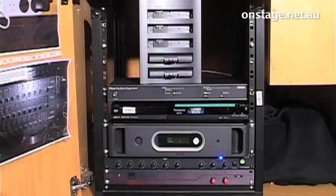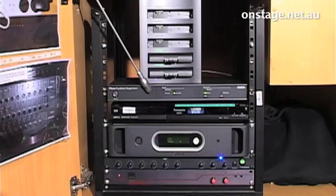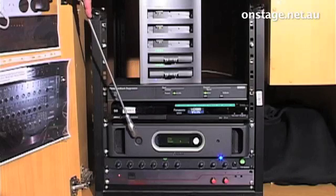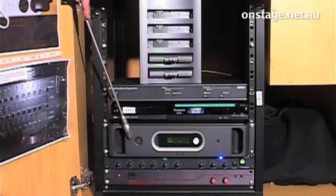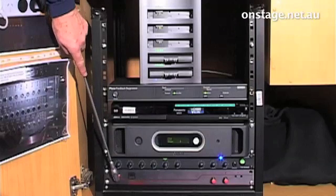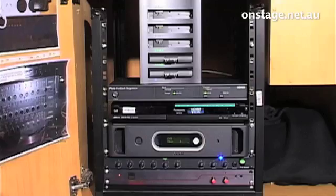The equipment in the rack includes the battery charger, the feedback suppressor, the recorder, and the central control unit that has all the microphones connected to it — except for the wireless microphones which go via a wireless access point — which is all hidden away. There is also the mixer and amplifier sending sound to the public gallery.